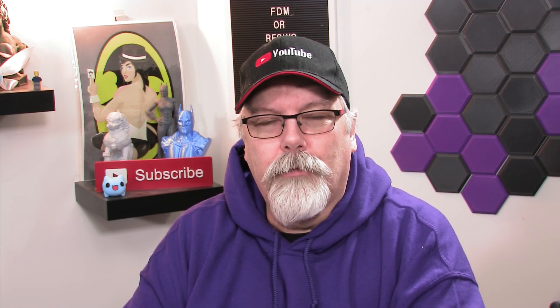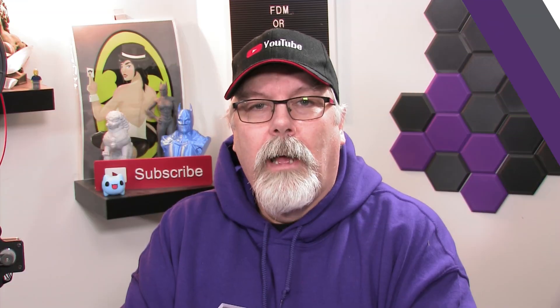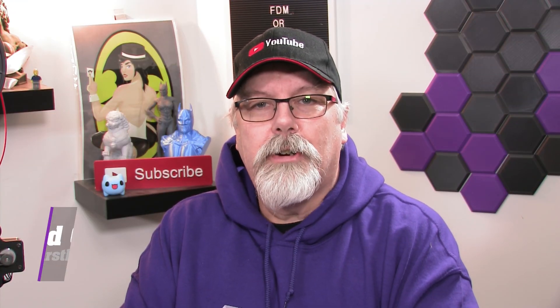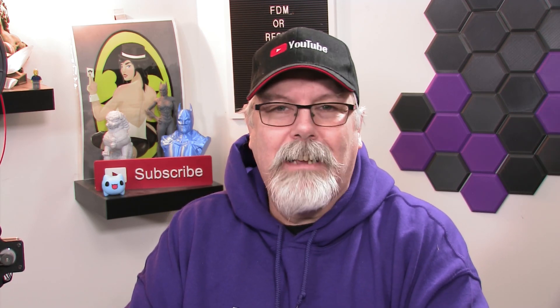Hey, we've got the first new printer of 2020. Does it hit the mark? Stay tuned, we're jumping in right now. Hey, welcome to the First Layer. My name's Richard. This is the show that explores the world of 3D printing. On today's show, we are talking about a brand new printer for 2020 — it's the Anycubic MegaZero.